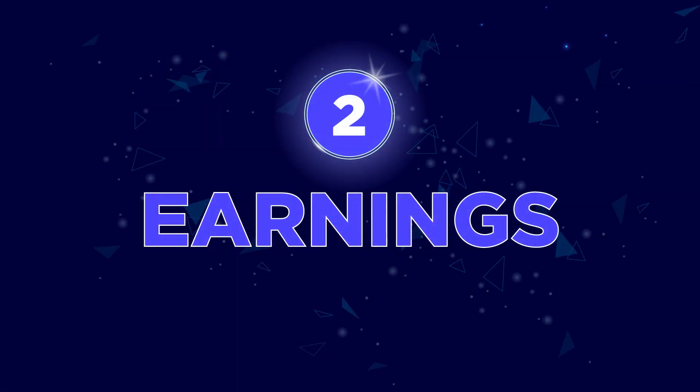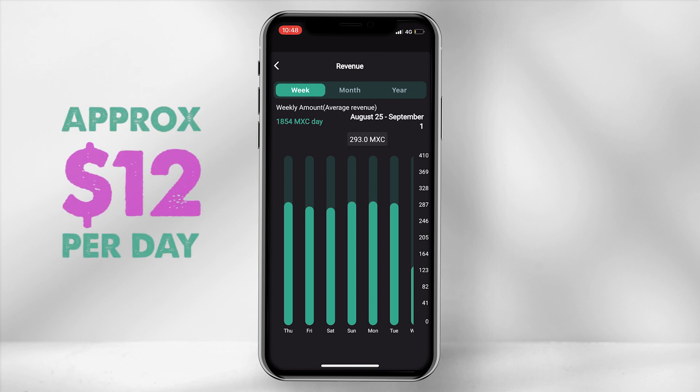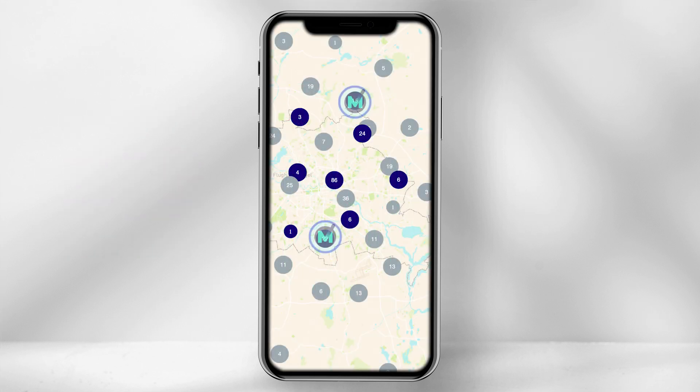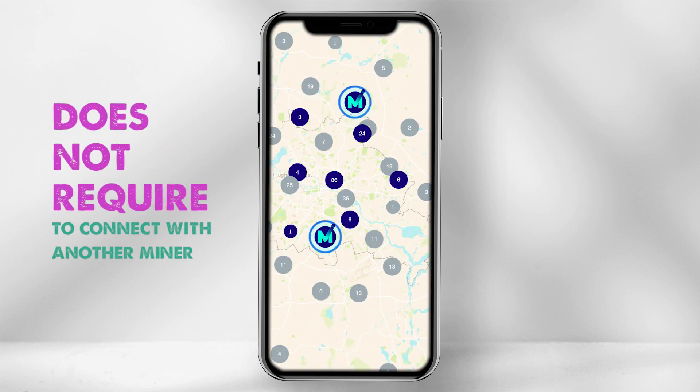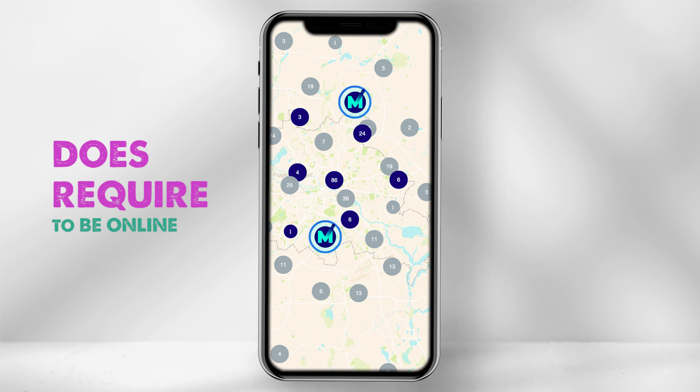Number 2: Earnings. Once the miner is active, the rewards are fairly consistent, earning around $12 a day based on MXC's price at the time of this video. This is a more neutral approach to distributing tokens, as miners are not penalized based on location or connectivity with other miners, and more focus is towards proof of participation — meaning the device simply requires to be live on the network.